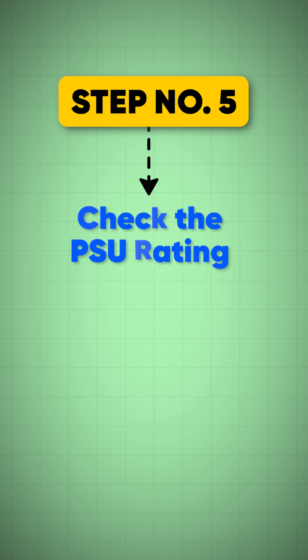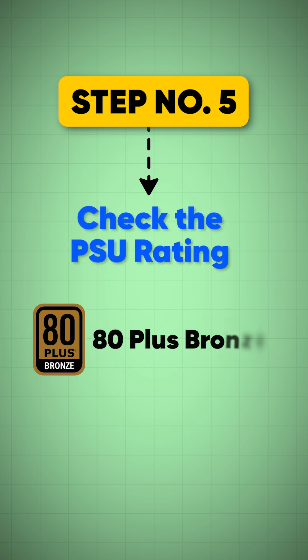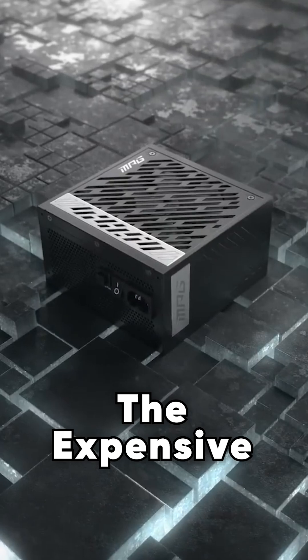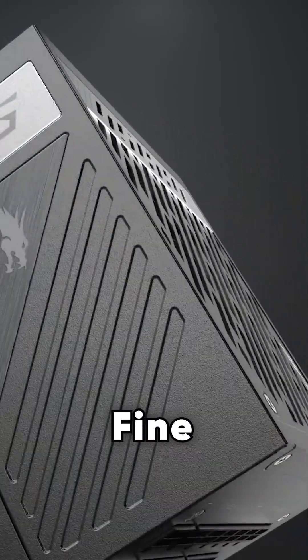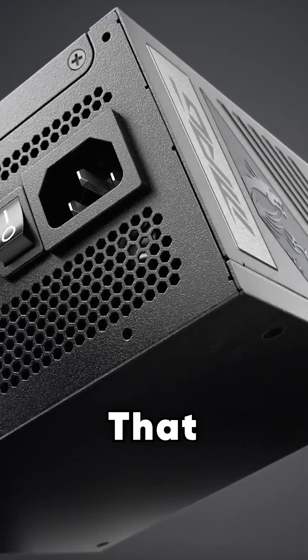Step number five: look for the rating on your power supply — 80 Plus Bronze, 80 Plus Gold. The more expensive the metal rating, the better the efficiency. Bronze rating is still fine if you are not worried about that extra heat.